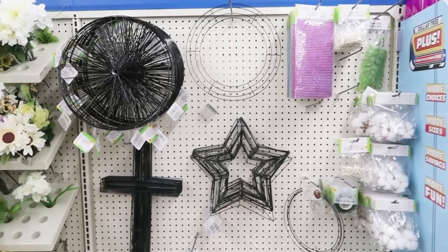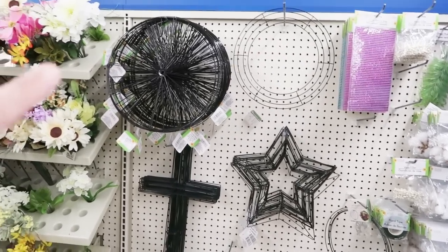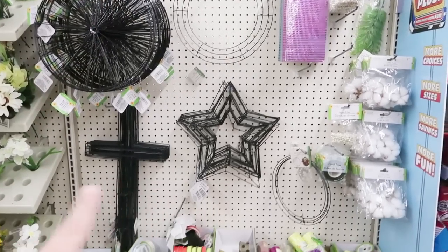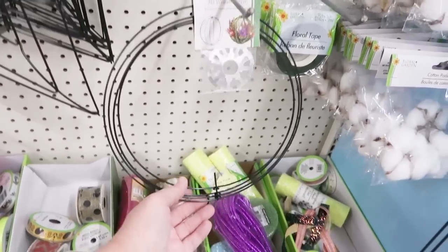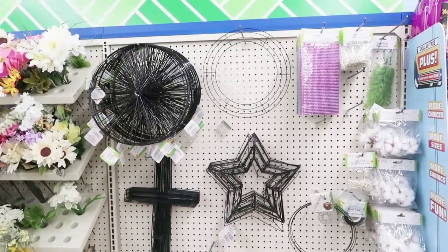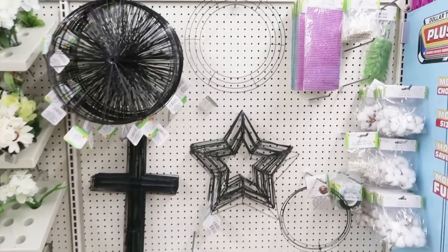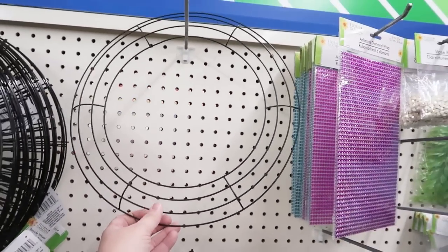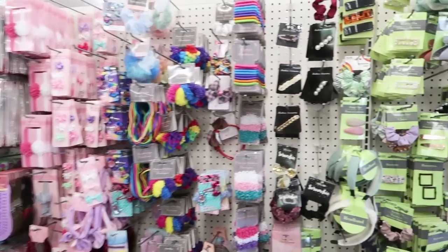In their wreath section, I know that they have more wreath shapes coming. They have the wagon wheel, the traditional one, a star, a cross, and then they still have the 3D wreath forms, but I know that there's a couple more coming out. There was one with a bunny-shaped head, which I'm super giddy about, because I have a project that I want to make with that bunny head. I thought I would come in the beauty hair section too and share, because they actually have some new stuff in here.